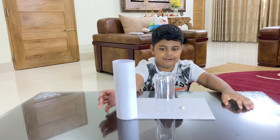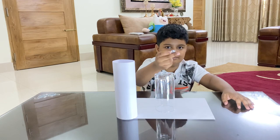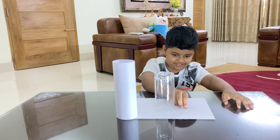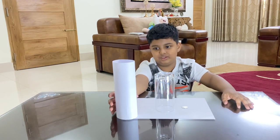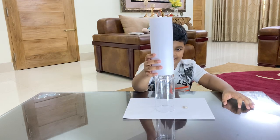So then we have to have a glass and one coin. So then we have to put this cover over the glass, gently.